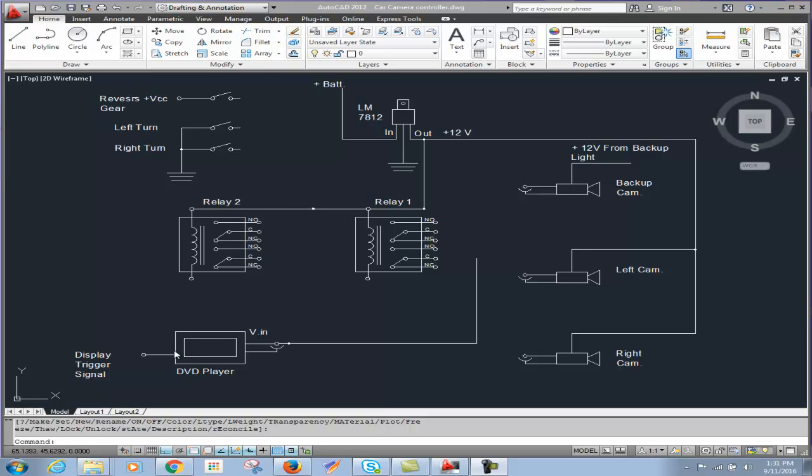This is the DVD player with the display. It has a video input and also a display trigger signal — whenever a positive 12-volt or 13-volt connects to this wire, it puts the DVD player into display mode and gets it ready to show or play whatever video signal is coming through its input.